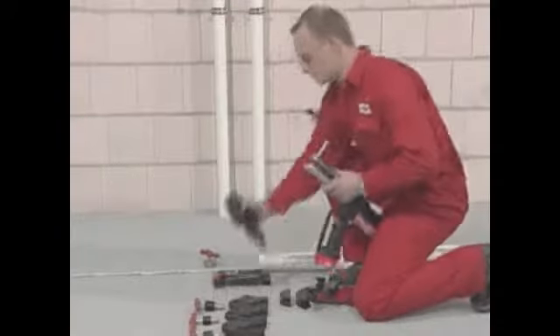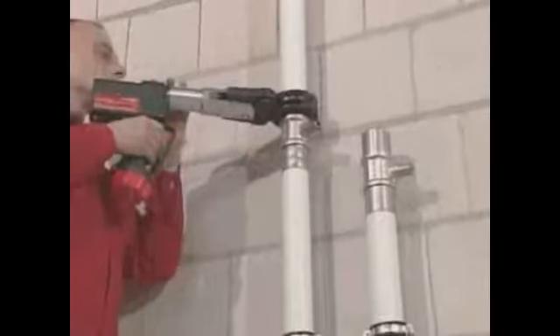Now comes the pressing process. Choose the suitable pressing jaws and arrest them. Put the pressing tool on the fitting. Set off the pressing process. Finished — that's all.